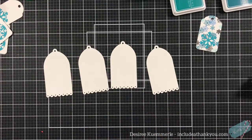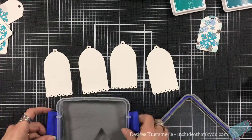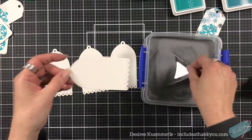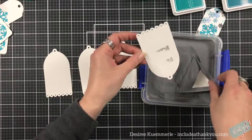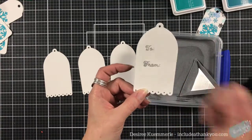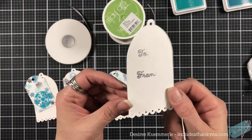Let me grab my silver embossing powder and we will just coat these and heat set them. As always, I don't need you all to hear that sound, so we will be right back. Okay, and that's what it looks like with the silver embossing. Now we just need to add our toppers.